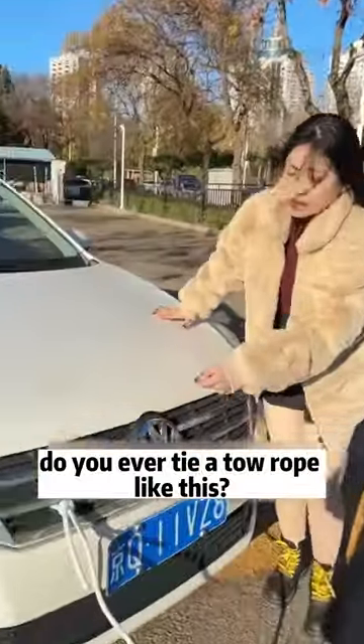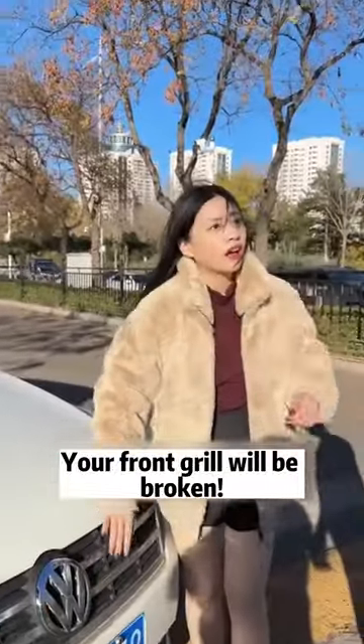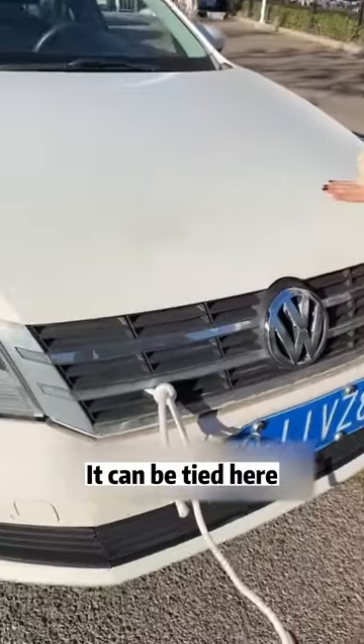Wait a minute. Do you ever tie a tow rope like this? Your front grille will be broken. Where are you tied? It can be tied here.